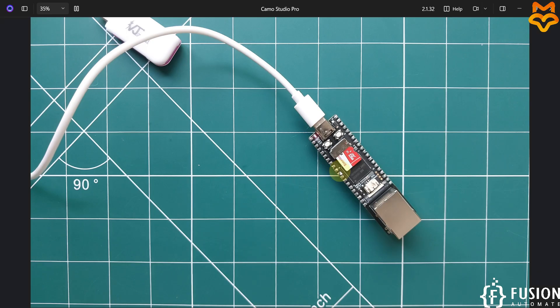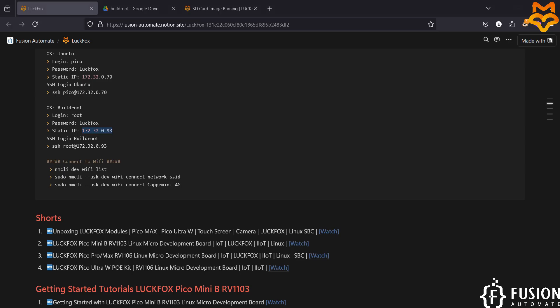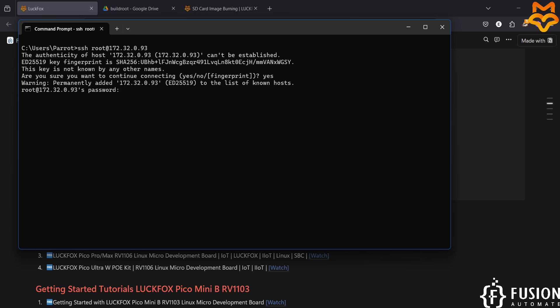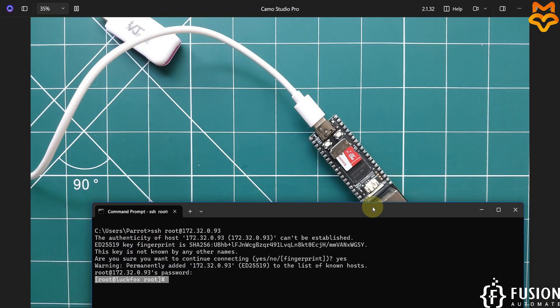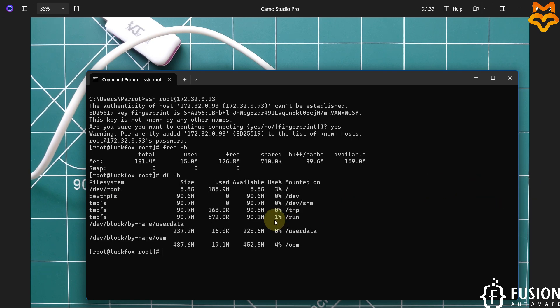We are successfully connected with the LuckFox Pico Pro Max board via USB Ethernet. Now open the terminal using SSH — the command is provided on the website. Type yes to confirm the connection, then enter the password which is 'luckfox' (L-U-C-K-F-O-X). We are now inside the terminal of the LuckFox Pico Pro Max board. You can check free memory with 'free -h' and storage details with 'df -h'.